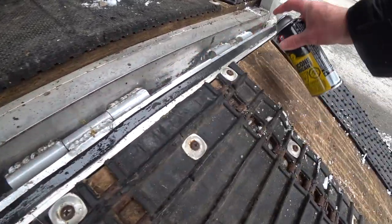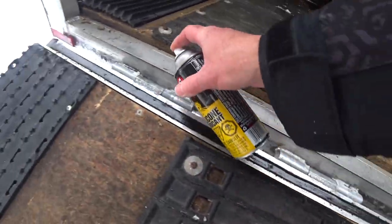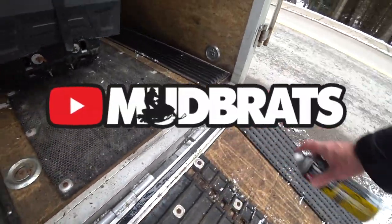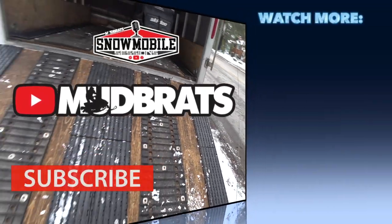Especially if you wash your trailer, make sure that you actually give her a shot of the silicone spray. Keep things moving nice and clean. I like it.